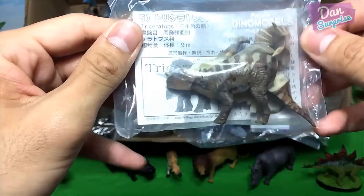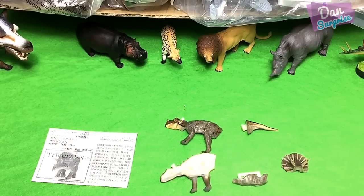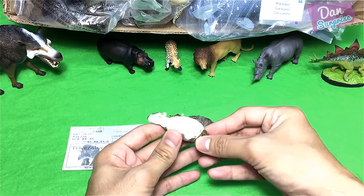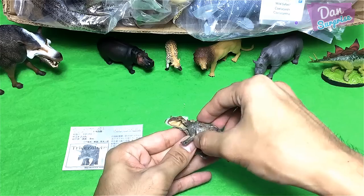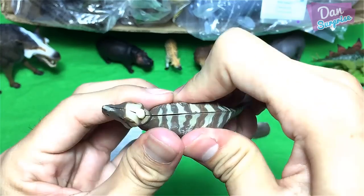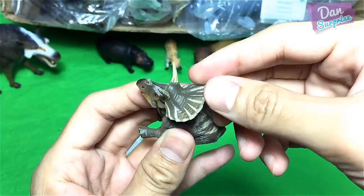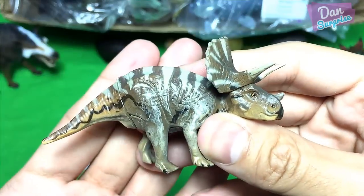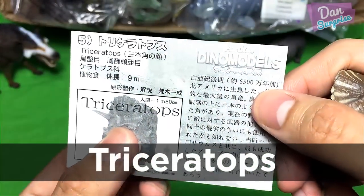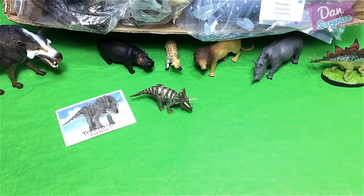Looks like we have a triceratops — looks pretty cool! This is actually a 3D puzzle so let's fix it up. For the body, the tail, now let's cover it nicely. All we need to do is place in the frill and the horns. There we go — a triceratops, the three-horned face! It comes with a collector's card with information about this dinosaur in Japanese. We have a triceratops minifigure from Furuta — super awesome!